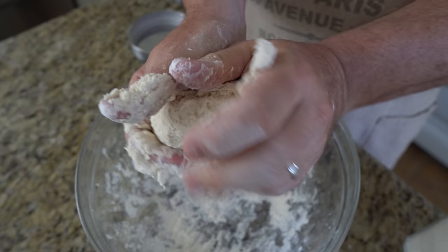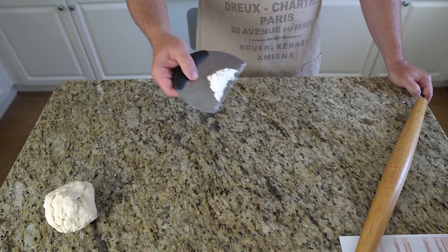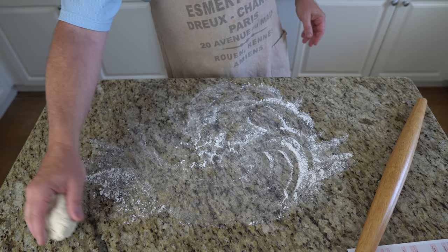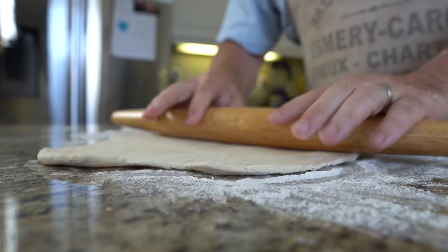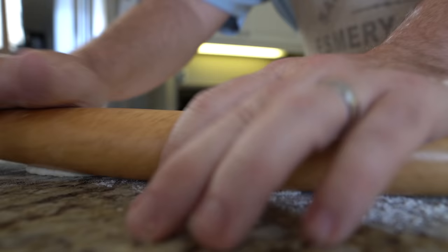Once the dough comes together, sprinkle some flour on your working surface. Roll the dough out to a thickness of a quarter inch or less. Thicker than that and it won't dry and cook properly. Too thin and it will burn, brown too much, or crumble too easily. Less than a quarter inch thickness is the ideal.